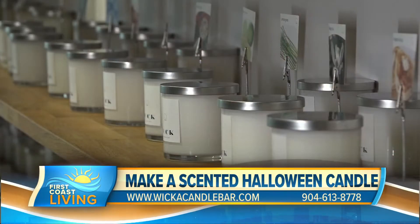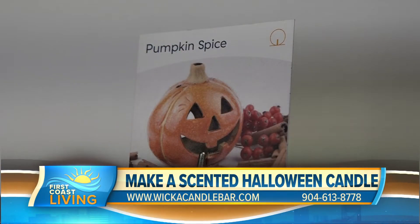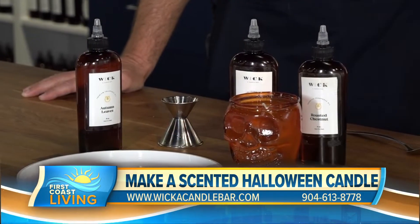You're not quite a bartender — you're at a bar, but you're a scent tender? A scent tender. Okay, I've never met one. We're going to make a Halloween candle here today.